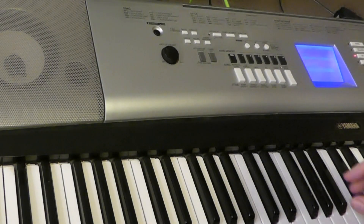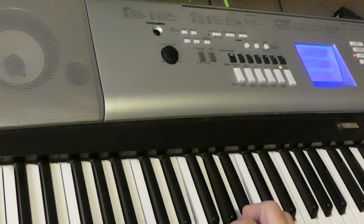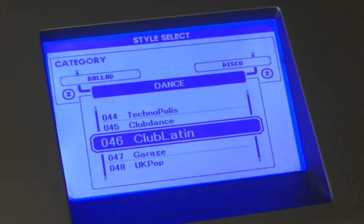So that's the strings that come with that beat. Now I'm going to play it with its automatic accompaniment. Let's go Latin.